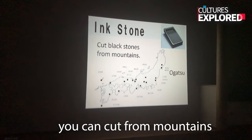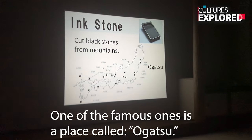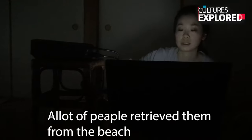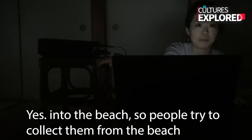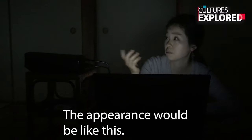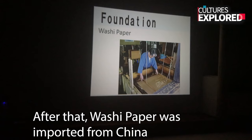And ink stones — you can quarry them from mountains. There are several locations where you can find them. One of the famous ones is a place called Ogasu, which was badly damaged by the tsunami in 2011. But we heard people retrieved them from the sea — the stones washed away into the sea, and people tried to collect them.